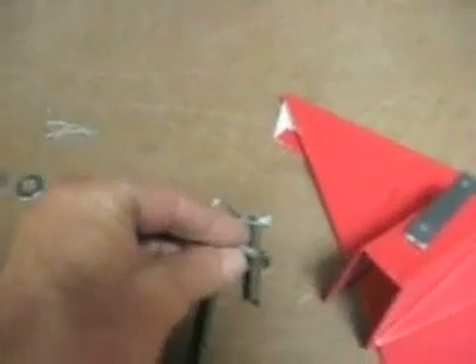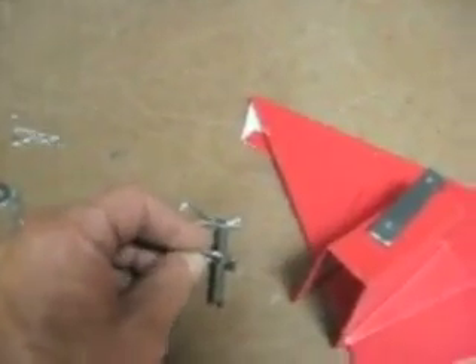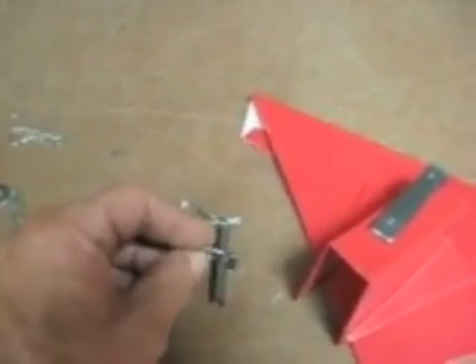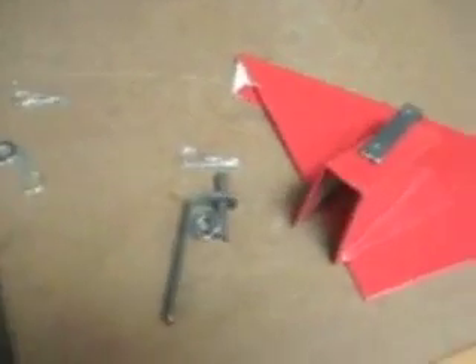One other thing that will happen is I will weld the washer onto the rod to support it from underneath. And the clevis pin will pass through a hole outside, and that will secure this whole thing up at the lip.